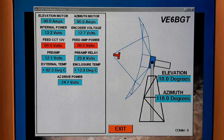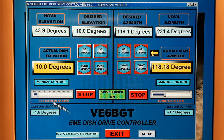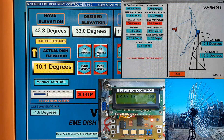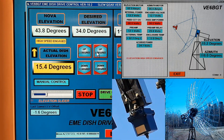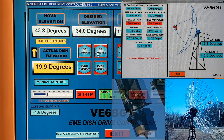So now it's time to show how it all works. We'll go back to the main EME dish drive control screen and activate things. I take my mouse and move over to the elevation slider and move it until I get a desired elevation of 31 degrees. Using the up-by-one-degree buttons I decide to move it up to a desired elevation of 34 degrees. You'll notice the high-speed engaged icon came on, and the status screen — superimposed on top of the main panel — shows the elevation high speed is engaged. The elevation motor is drawing roughly 2.2 amps.